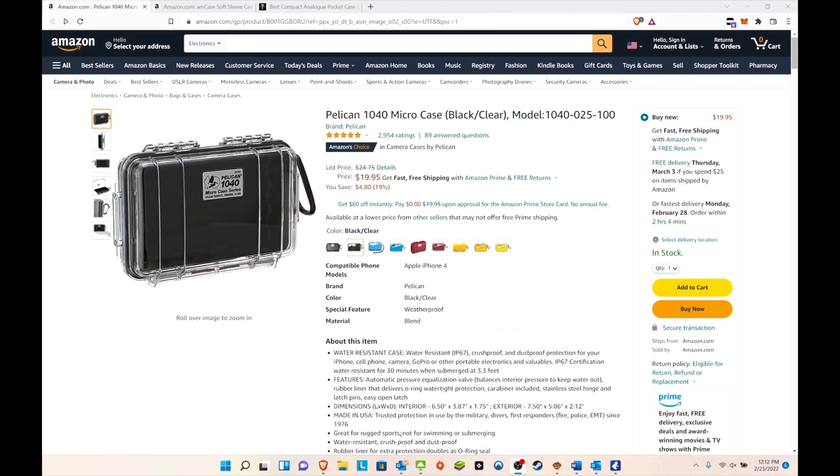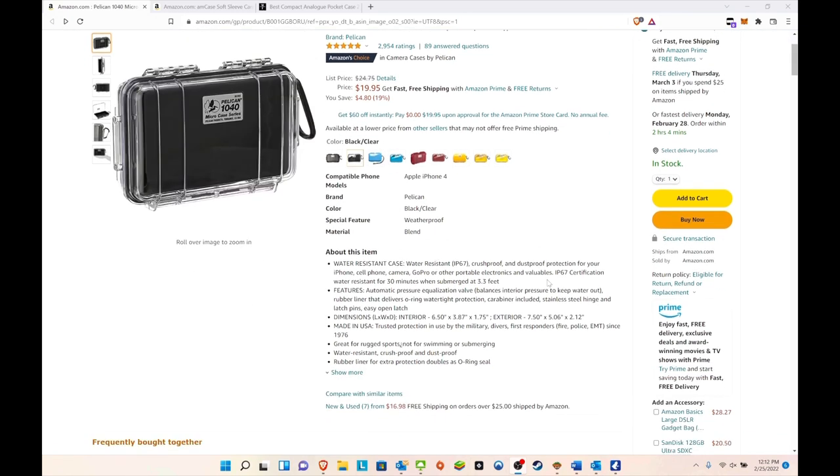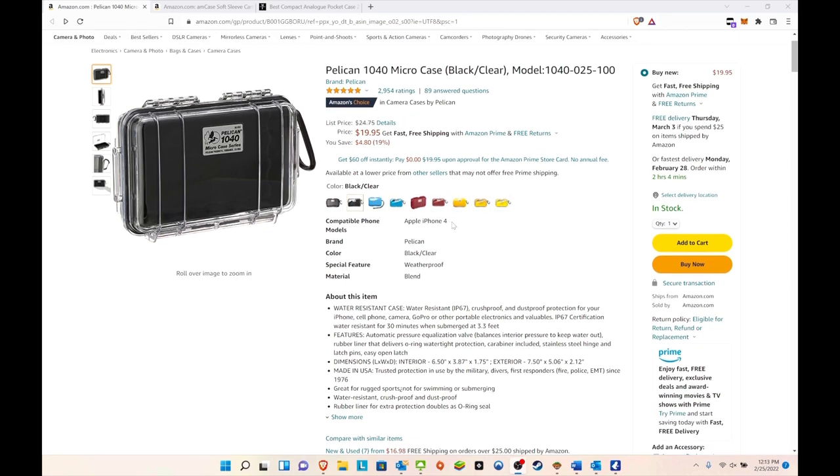This is what I've been seeing going around the internet — Facebook, Reddit, other sites — that people have been using. Right off the bat, this is $20, it's water resistant (not waterproof), and it's a pretty hard material. It looks like it's also compatible with the iPhone 4, but obviously not many people still have that.